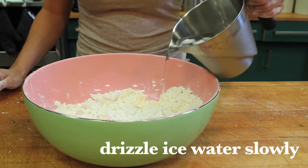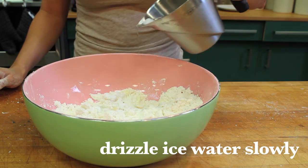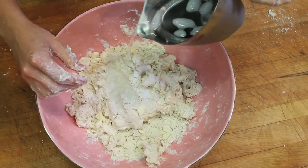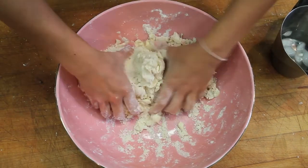Slowly drizzle ice water a few tablespoons at a time while folding the dough together. Keep adding the ice water until the dough just starts to hold together. At this point your dough is done.